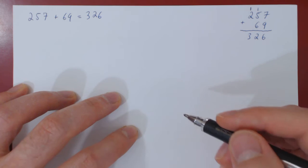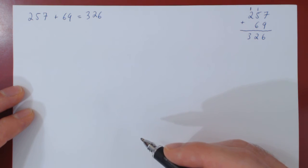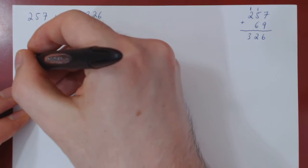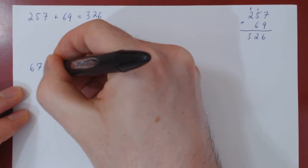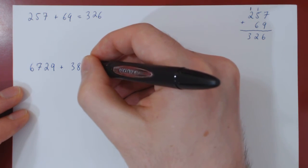And this is how we add integers by hand. Let's do one more example with larger integers to show that even with significantly larger integers, the only difference is that the calculations take a little longer. So suppose we want to add 6,729 with 3,854.